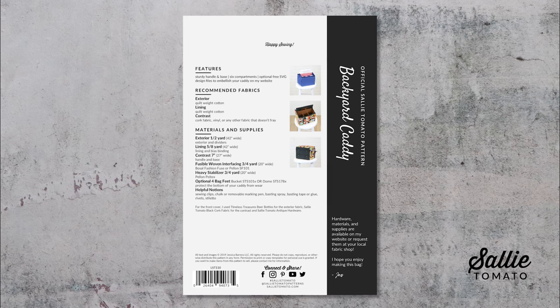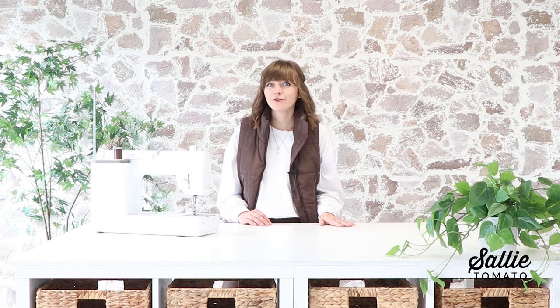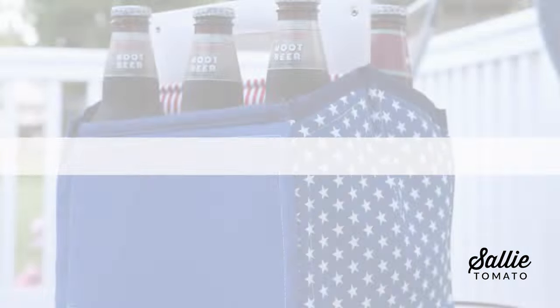All of the supplies you need are listed on the back of the pattern. This pattern is ideal to feature novelty cotton prints or canvas. I definitely recommend using a non-woven fabric that's sturdy such as cork fabric or faux leather for the handles and the base, because that will add a little bit more structure to your project. So have fun when planning and picking your fabrics for this project. Then after you have all of your supplies gathered, cut out your pieces according to the pattern and let's begin.